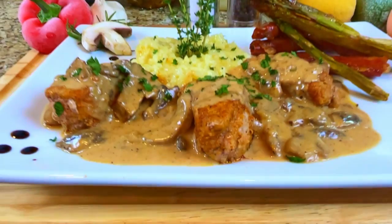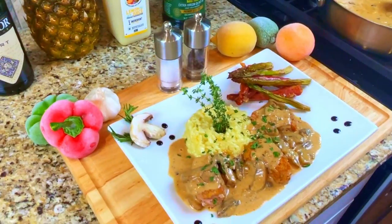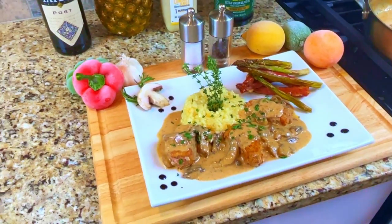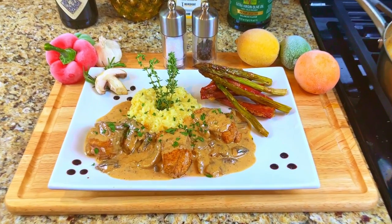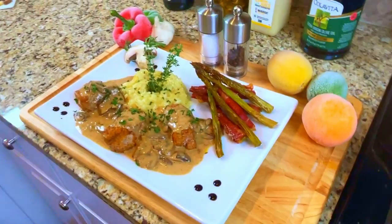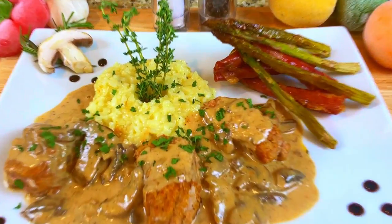And there it is — a taste of Europe. Pork tenderloin medallions from France, topped with a mushroom port wine sauce from Portugal, served with risotto and prosciutto-wrapped asparagus from Italy. It was delicious! Until next time, bon appétit!